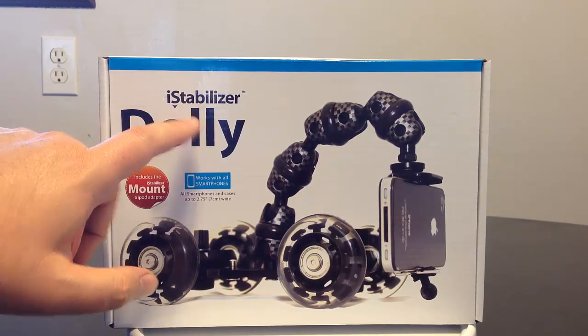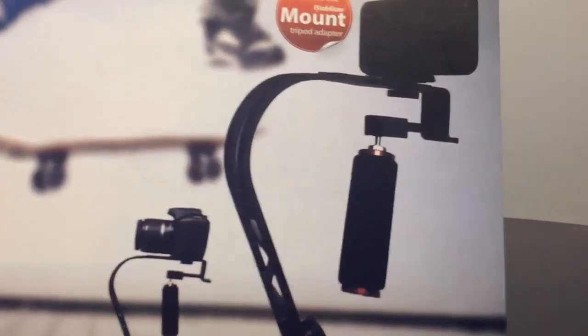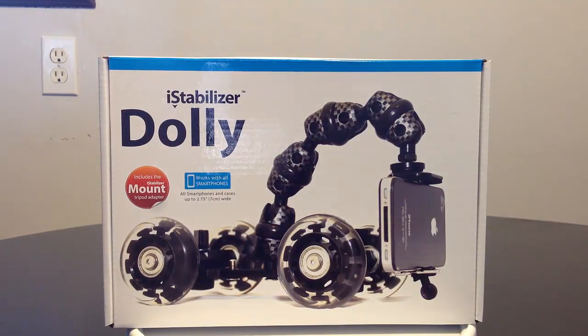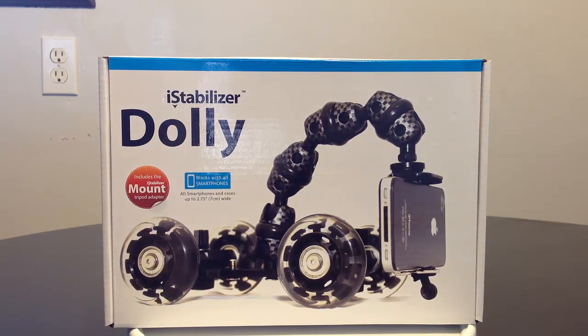It's brought to you by iStabilizer.com — you can go there and see a multitude of other wonderful products. We'll also be reviewing something super cool: their Glide Pro, which works much like a motion stabilizer in the TV industry, where they hold it on their arm and move around. Watch for that post on the ChrisVossShow.com. This is the iStabilizer Dolly.